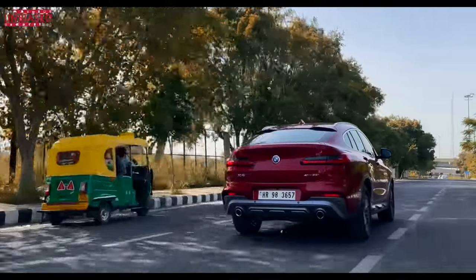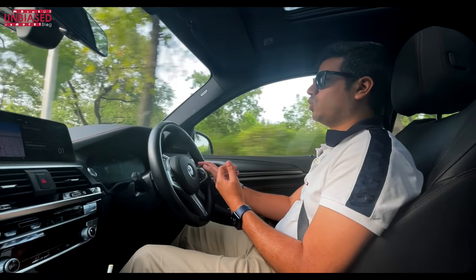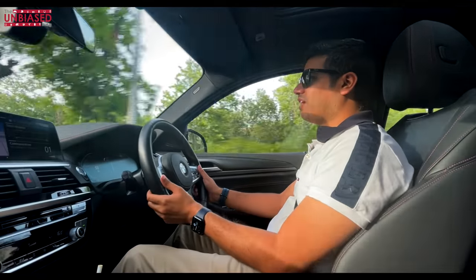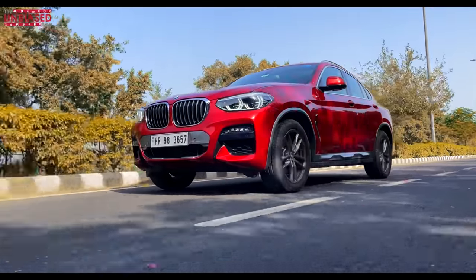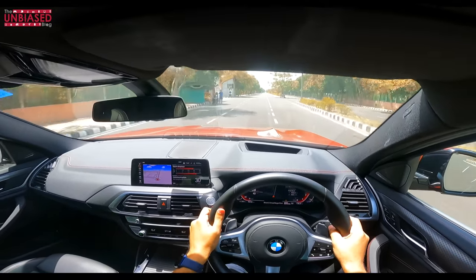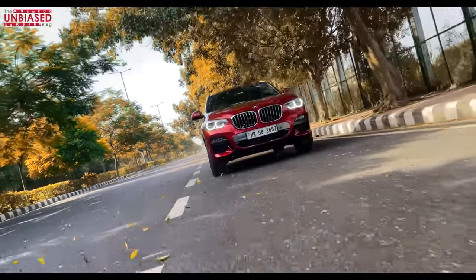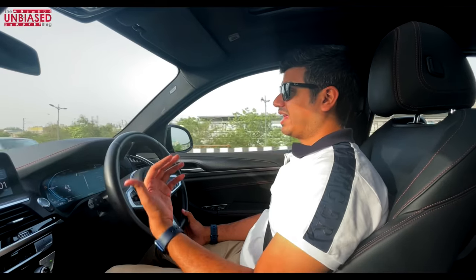Even in Eco Pro mode the drive is enjoyable — it feels slightly underpowered, but that's expected when testing fuel economy. The display and steering feedback change noticeably with each mode. In Sports mode, the car feels heavier, the dampers stiffen, and the steering weights up, which is exactly what you want. In terms of fuel consumption, we got roughly 10 to 13 kilometers per liter depending on driving mode and style, which aligns with the company's claims.